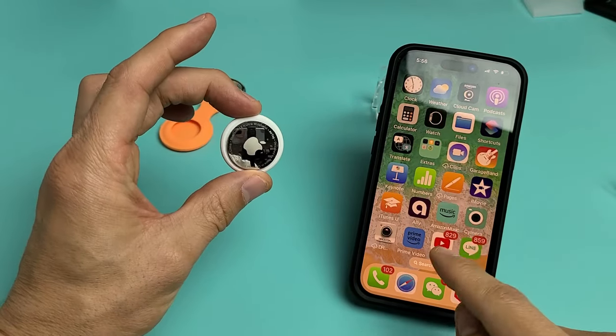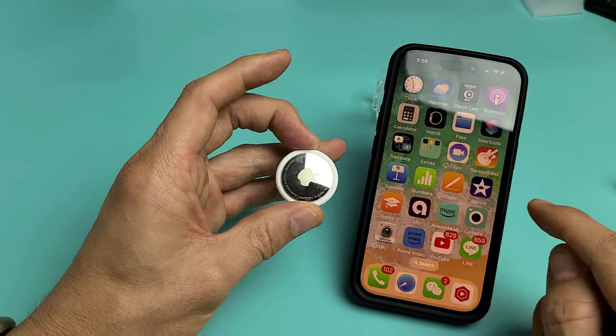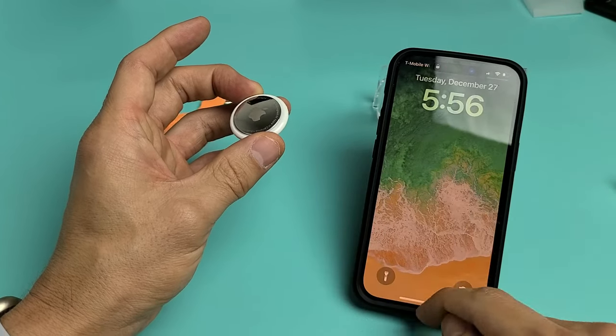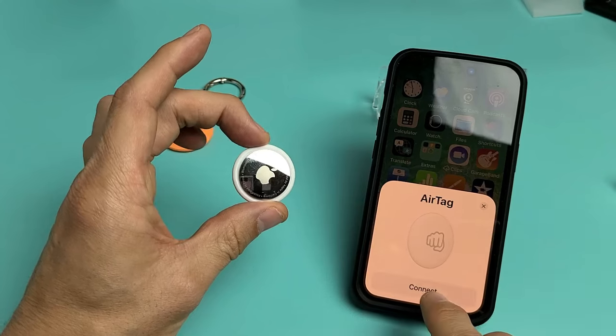Make sure your Bluetooth is on and it should find it — give it one second. If your iPhone doesn't find it, just go ahead and lock your phone and then unlock it and do it again. Anyway, let's go ahead and connect.